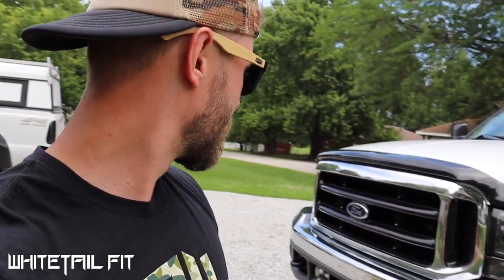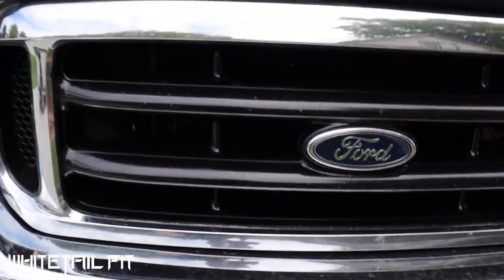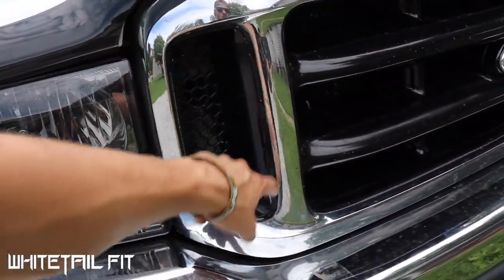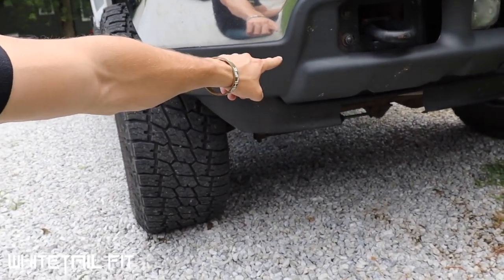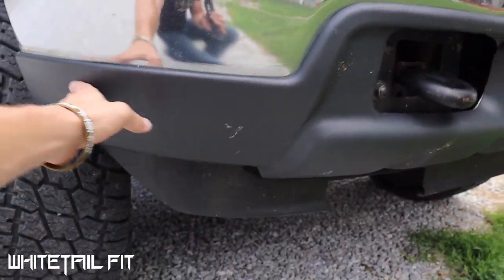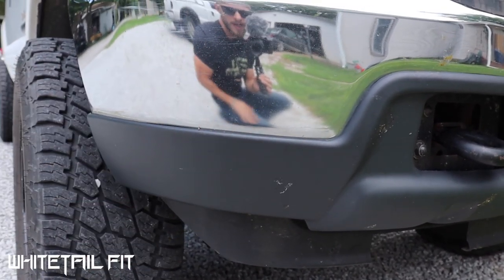I also painted this inside grille right here black to match the theme, and painted these little inside louvers as well. This truck when I first bought it had a cracked lower valance, so I went ahead and bought a new lower valance off Amazon, installed that, and it's a nice clean valance now. This was actually broken right here and the bottom side of that chrome bumper was exposed — it just didn't look very good — so I went ahead and replaced that.